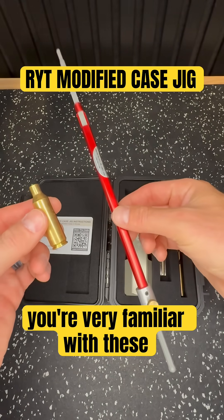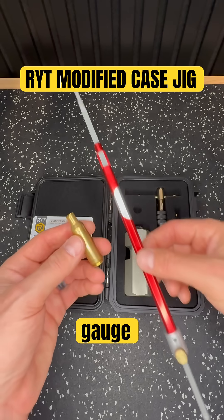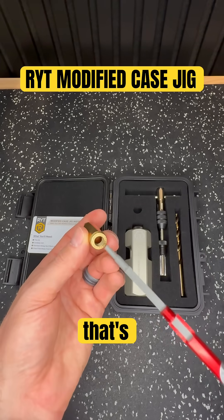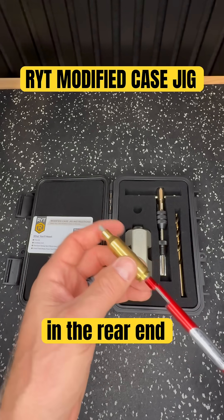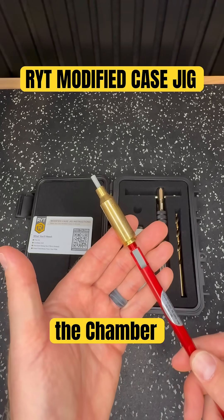Now if you're a reloader you're very familiar with these two tools right here. This is a Hornady OAL gauge and a modified case. The modified case is essentially just a piece of brass that's been drilled and tapped in the rear end so that you can accept this tool and insert that into the chamber of your rifle.